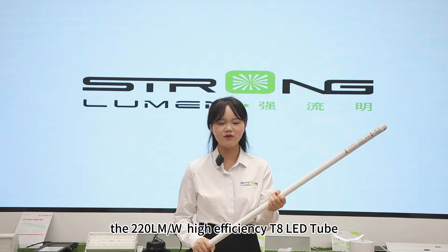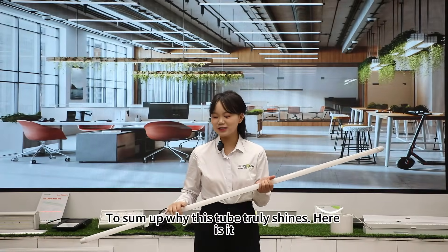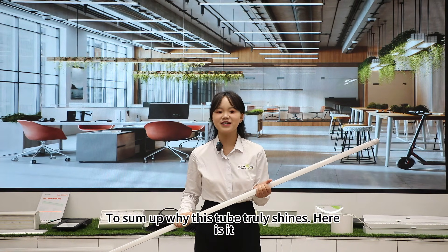The 220V high efficiency T8 LED tube. To sum up why this tube truly shines, here it is.